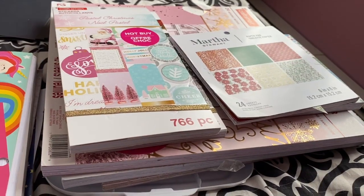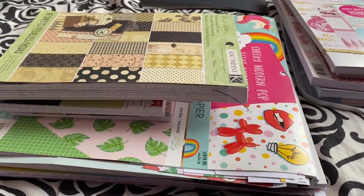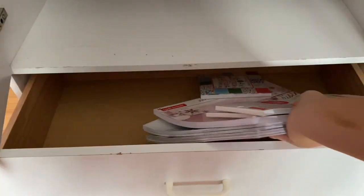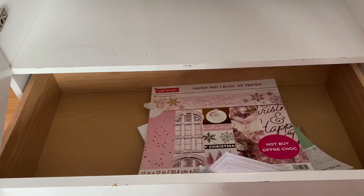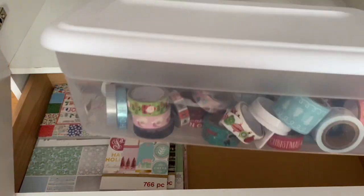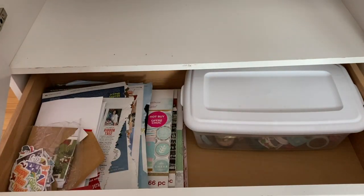My room was just a mess with things everywhere. I put all those hair accessories aside to give to my younger cousin. Then came organization — I decided to put all my Christmas stuff together in the top drawer so it's separate and out of the way. Scrapbook paper pads, sticker books, and washi tape went in the bin, stickers in the folder, and I took my magazine cutouts and just plopped them into the drawer.